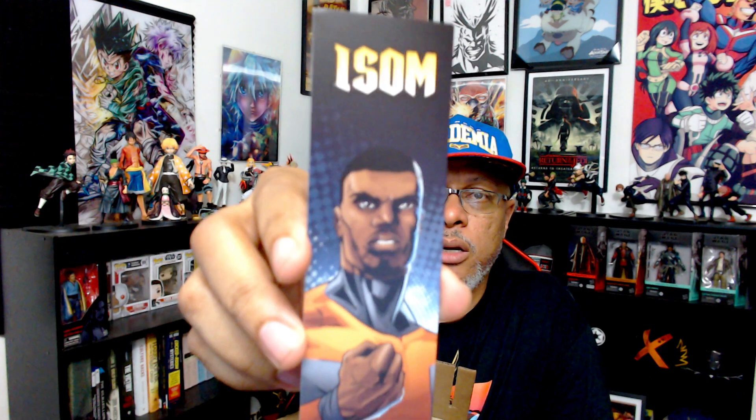Oh, that's right — it has a bookmark with it! I forgot about that. I remember it said that in the order, so there you go. There's the bookmark. You can see that there. Flip it around. ripperverse.com.